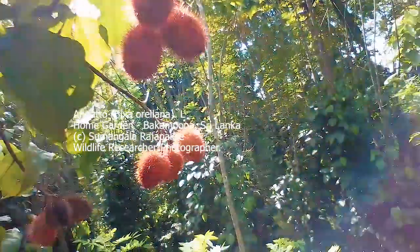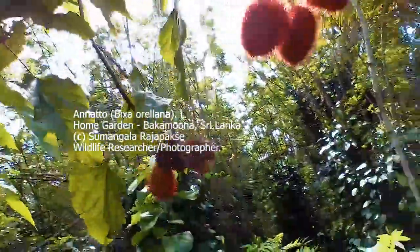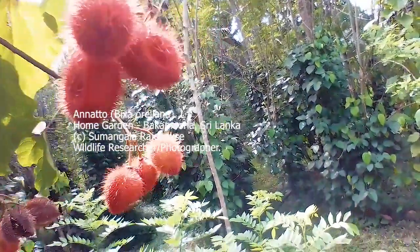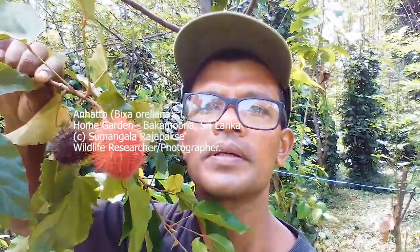These are the red colour fruits. Some red colour fruits are there. These are the fruits that I mentioned, my dear friends. This one is that fruit.